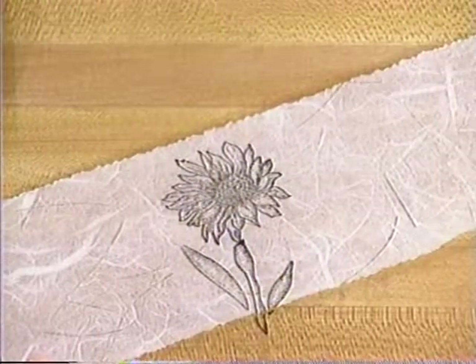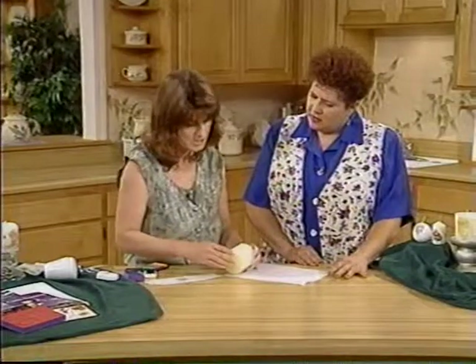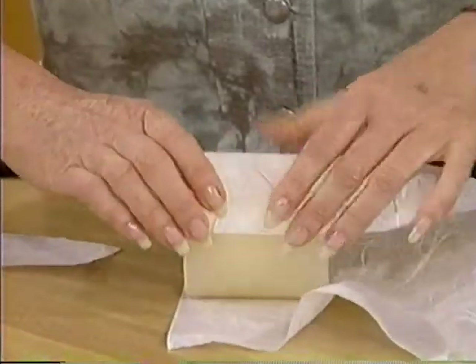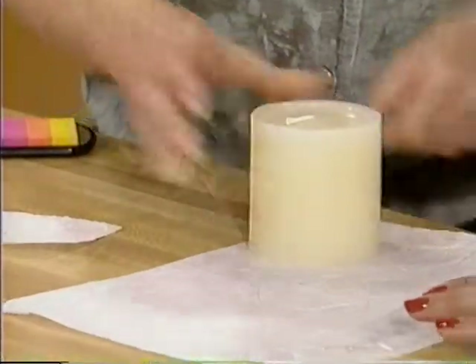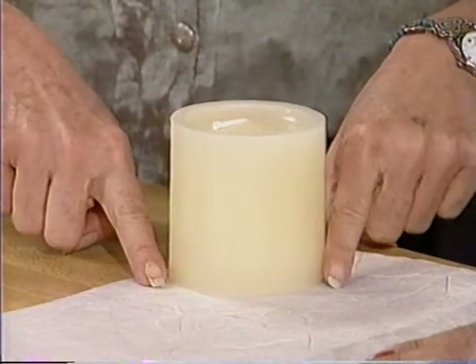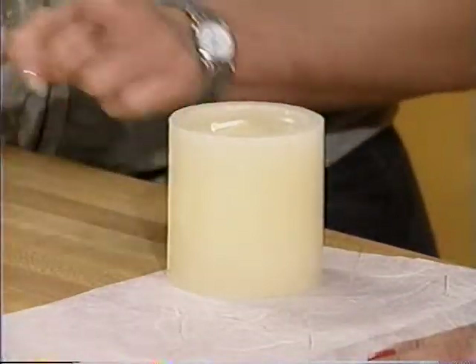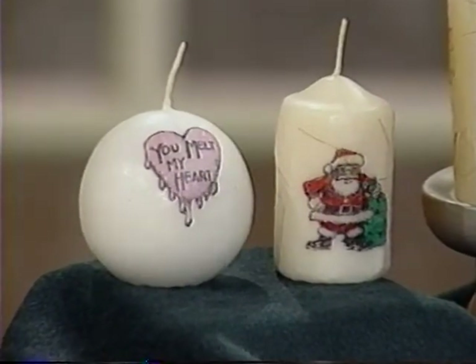So you stamp right on the paper. First thing you want to do is take your paper — we have a big sheet for you to start with — and figure about how much you need for whatever candle you're using. You would just fold this around and kind of mark it, then cut your piece. You want to do that because candles are not always straight up and down; they're tapered a little bit. So if you just cut a piece to fit on there, it may not work. It needs to be fitted to the candle, with just a slight overlap.